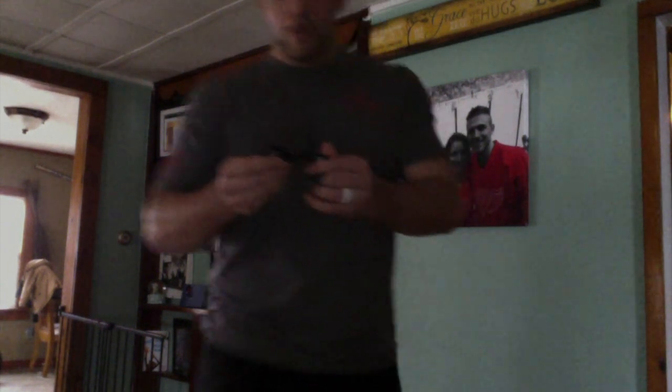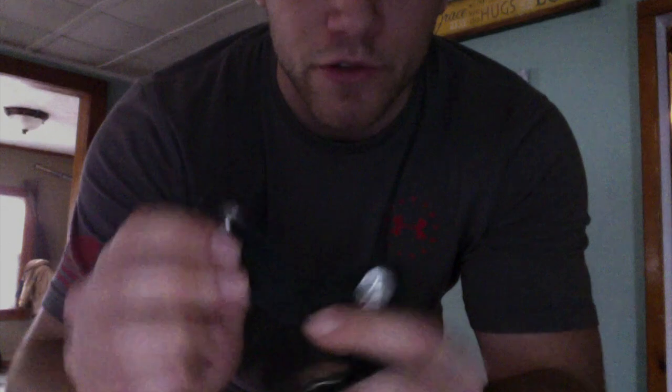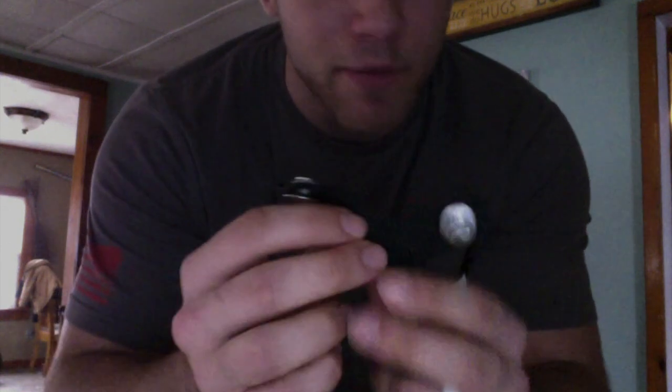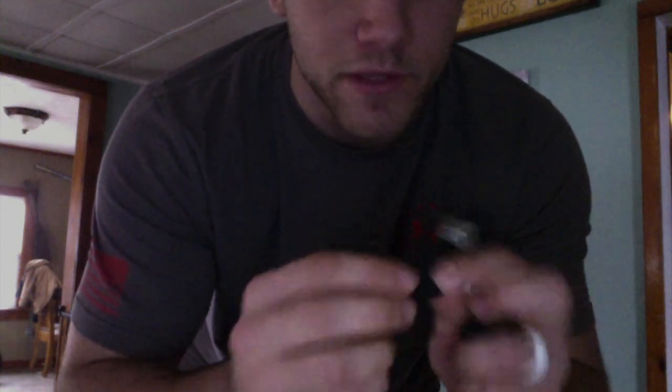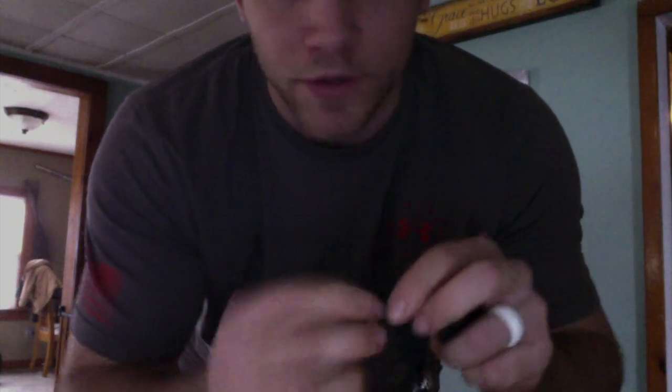Basically what I do is I got these Warrior Ritual suspender straps. Every pair of Warrior Ritual pants comes with these. They're already pre-sewn up, got the buttons on them and everything. You just insert them in there and you hook your suspenders up — good to go.